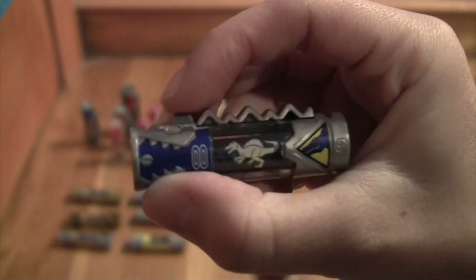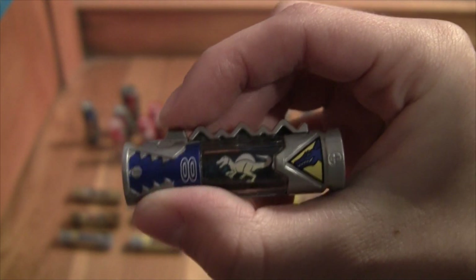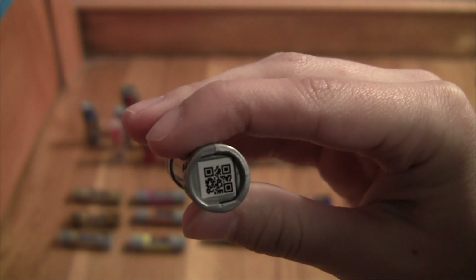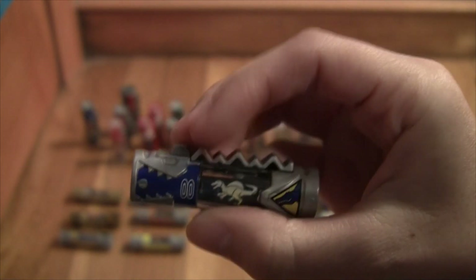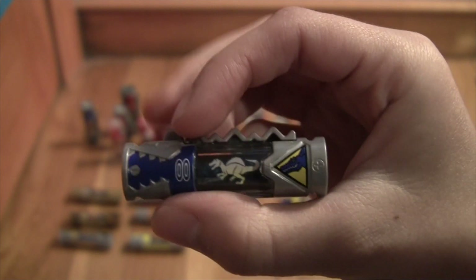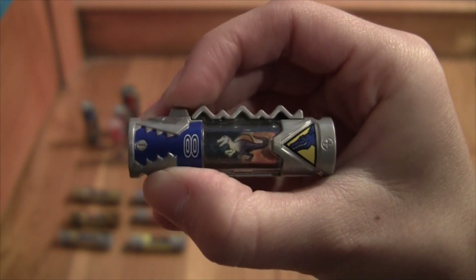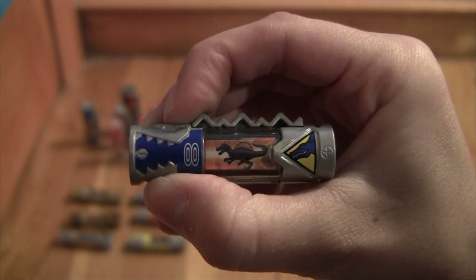First we have the Spino charger, or Spinosaurus. That's what the back looks like - it's the QR code. The two of these I have are exactly the same; I managed to get a double. This is what the charging it up does. Pretty neat.